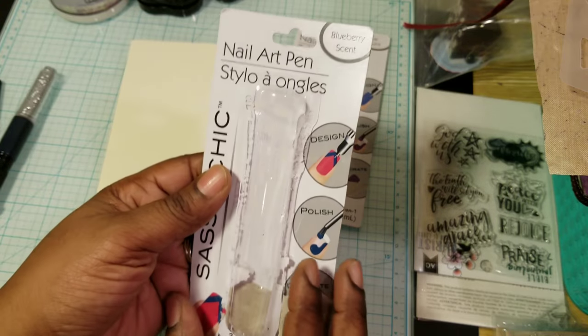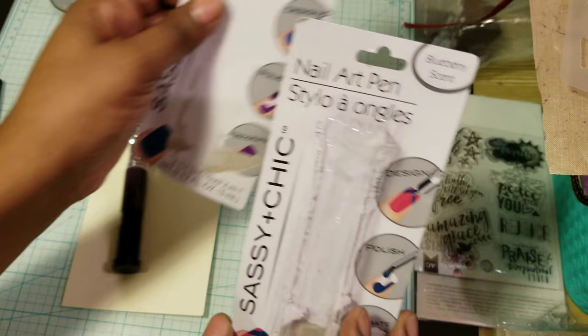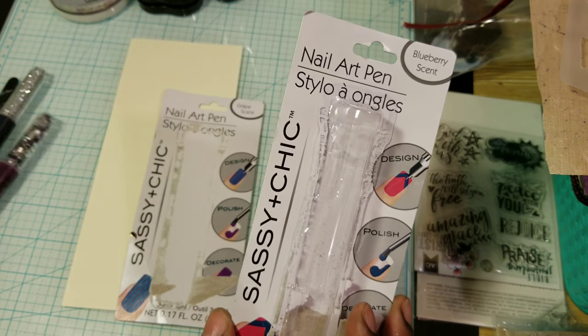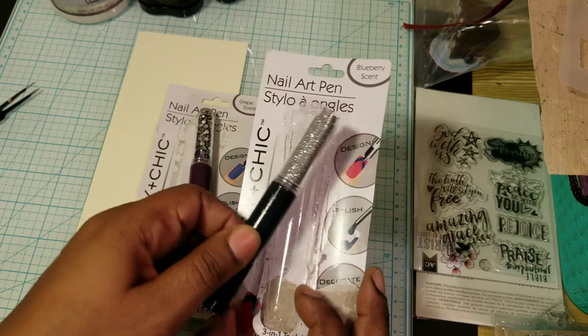So it's a nail art pen. I got these from the Dollar Tree. This is blueberry scent and this is grape scent.